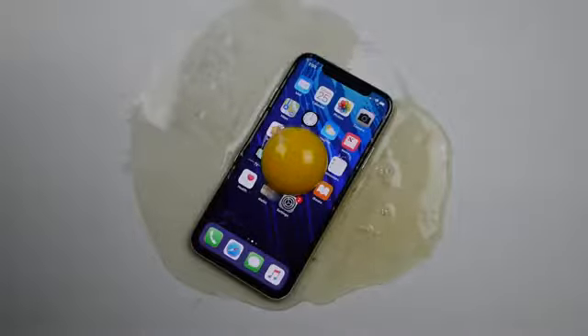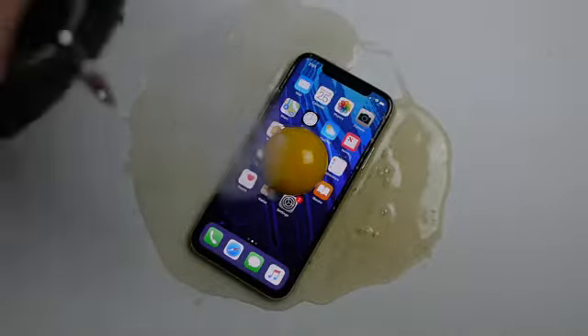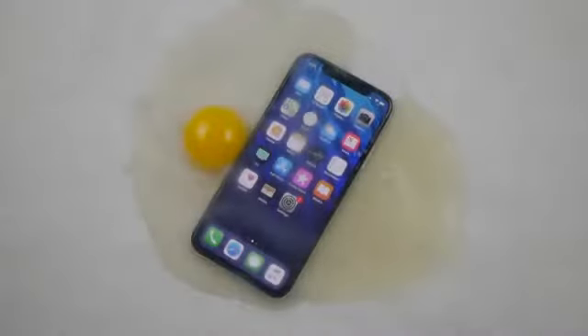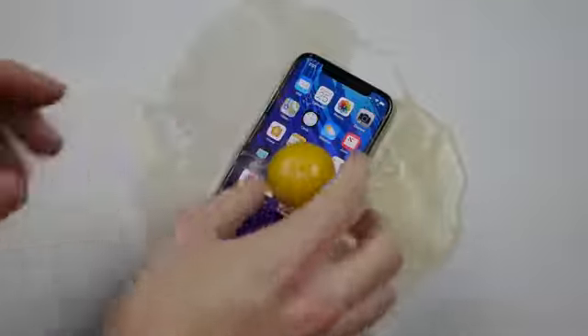After your egg is positioned in the center, just start pouring some liquid nitrogen very carefully and gently. As you guys can see, that egg fell off. So make sure you reposition it because that's crucial.